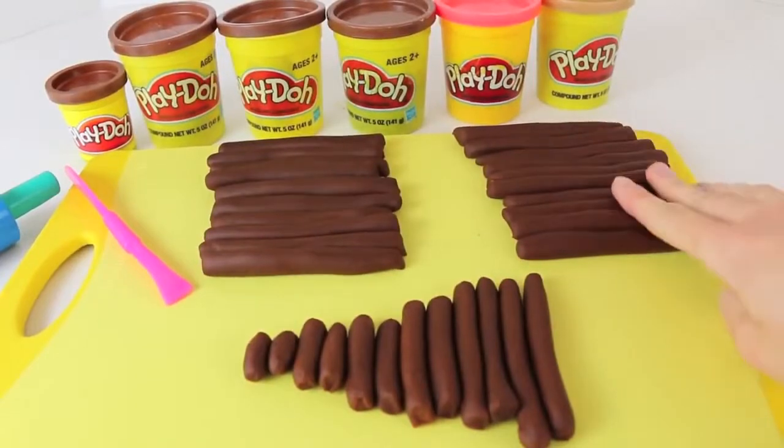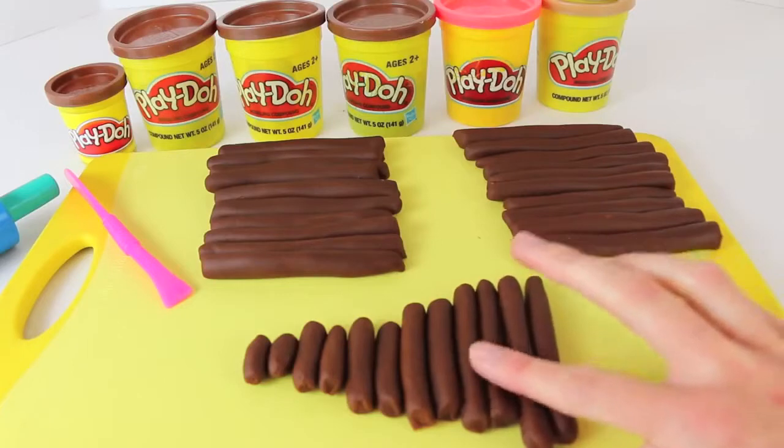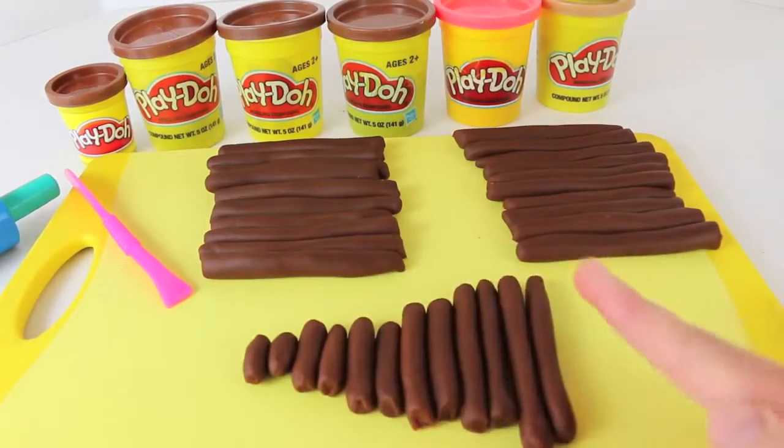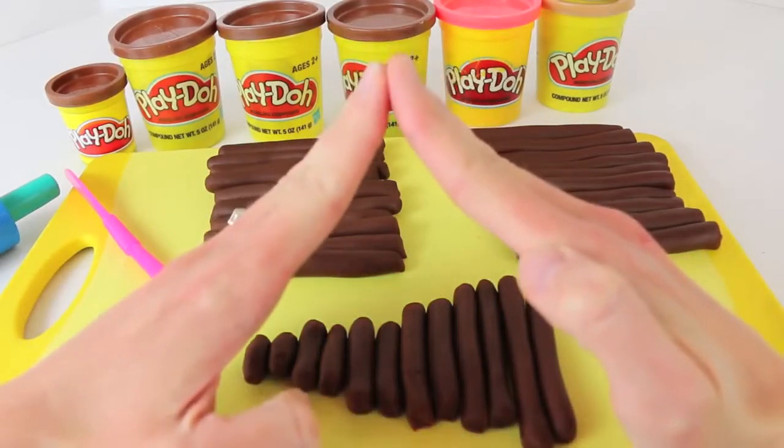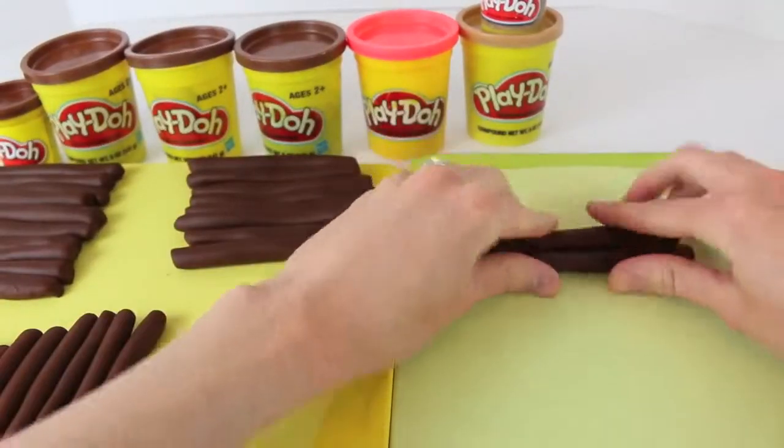Here are the 20 logs — here's 10 here, and then 10 here. I also molded out groups of two logs that get smaller and smaller, and these will be used as a point of the log house. The most time-consuming part is rolling out the logs.